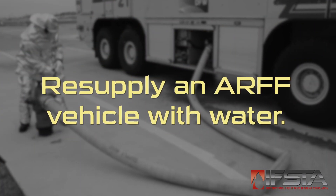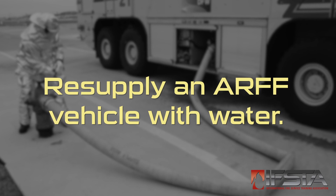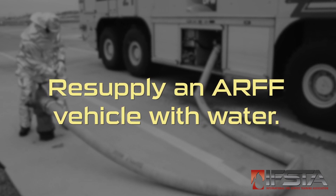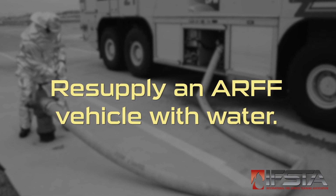This skill video will show you how to resupply an ARF vehicle with water from one or more water sources. You should complete this skill while wearing appropriate personal protective equipment.